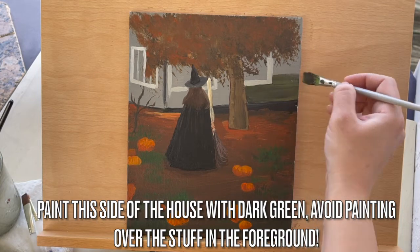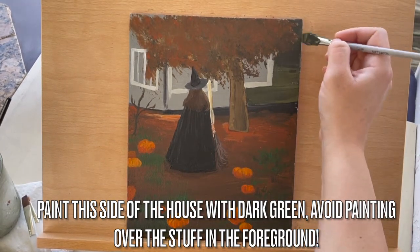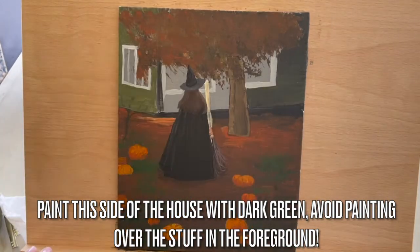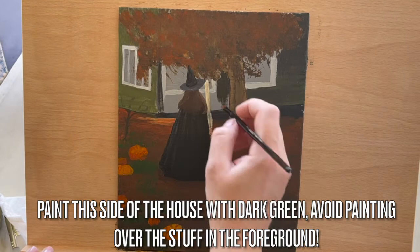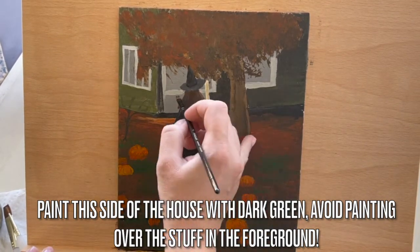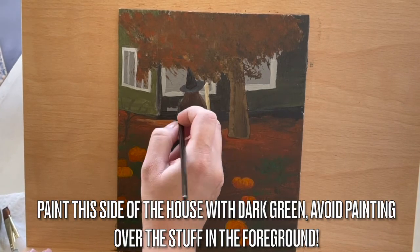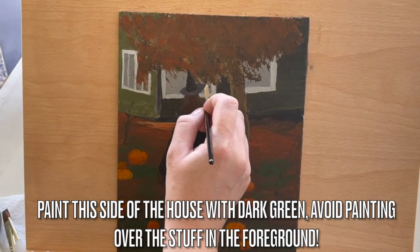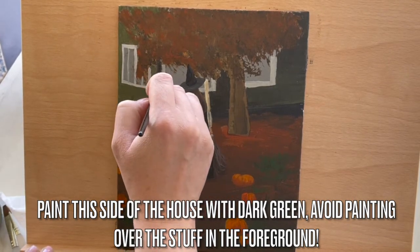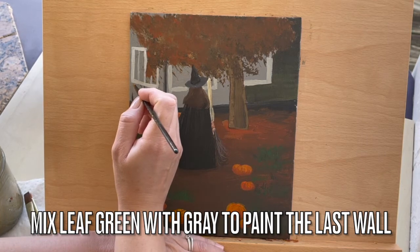Paint this side of the house with dark green. Avoid painting over the stuff in the foreground — just be as careful as you can. No worries if you don't get it all. Mix leaf green with gray to paint the last one. Be careful not to paint over anything in the foreground.